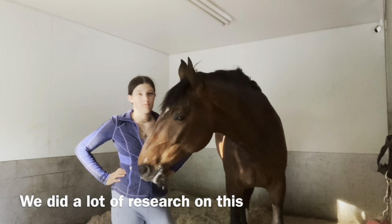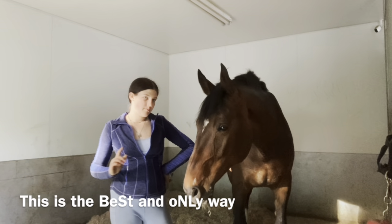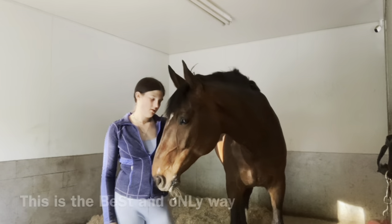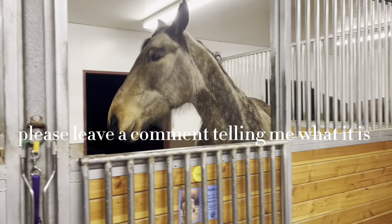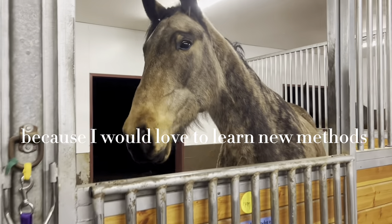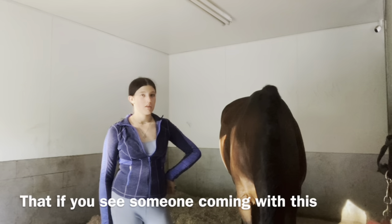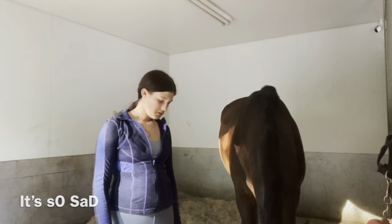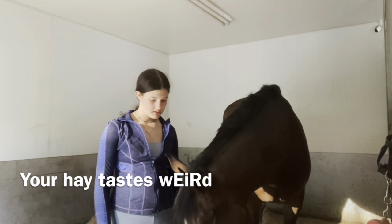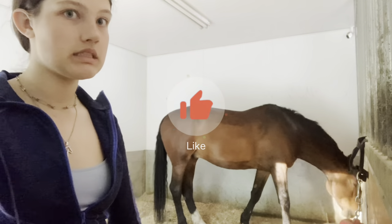We did a lot of research on this. Right, Leto? This is the best and only way. If you have a different way of doing this, please leave a comment telling me what it is, because I would love to learn new ways. Leto would like to warn other horses that if you see someone at home doing this, it's a bad time. Your head tastes weird, buddy. Goodbye!